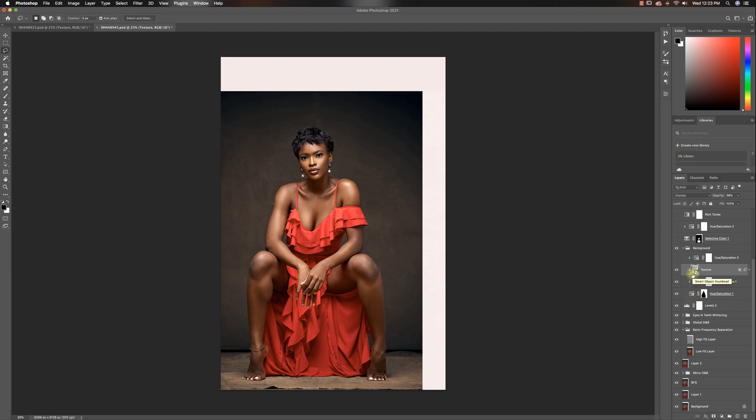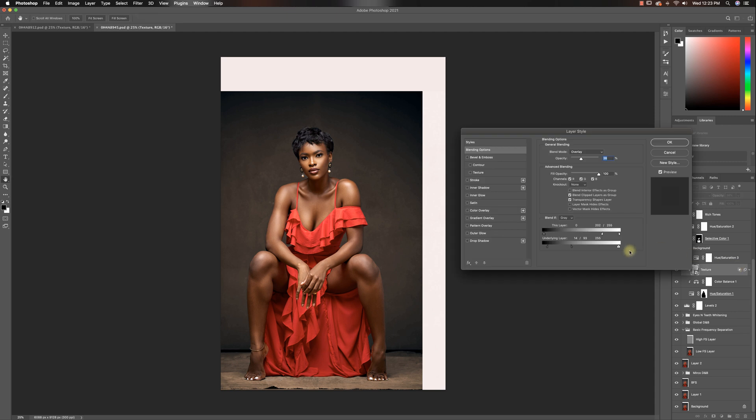If you know how to use your blend if layer — if you don't, all you have to do is hold Alt or Option and drag the sliders to split them. Just hold Option or Alt on PC to split the slider and it will remove texture from the highlights or the shadows. Right here are the shadows — if I drag this out all the way it reduces texture from the shadows. But all I want to do is split it so it blends as it moves the texture.